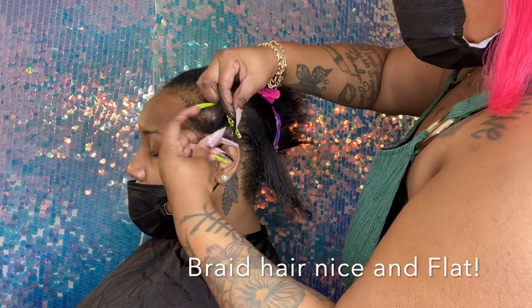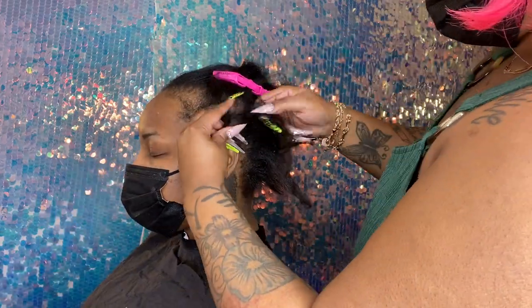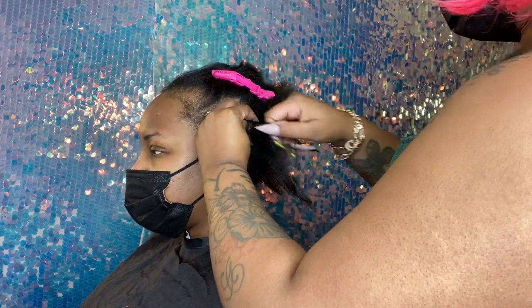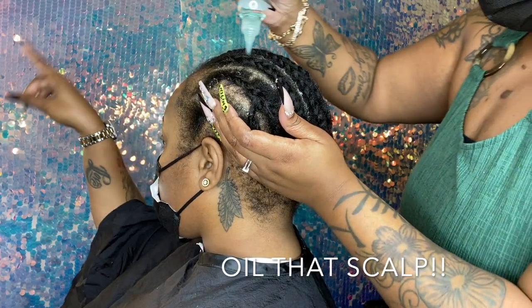Right here, I'm simply braiding the hair down, getting her hair ready for the installment. You want to make sure to apply that oil.